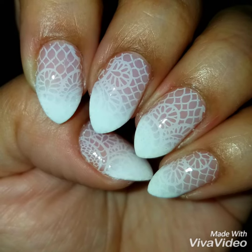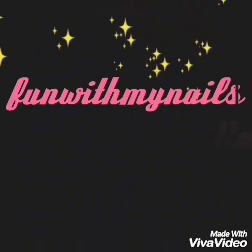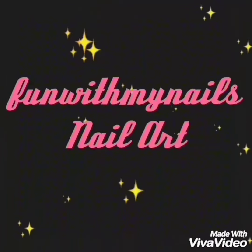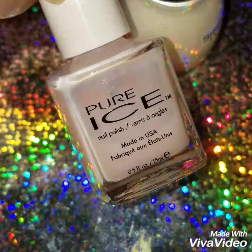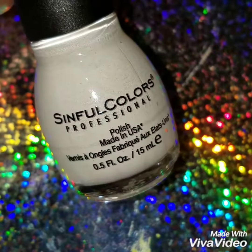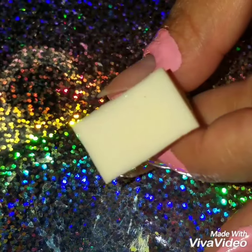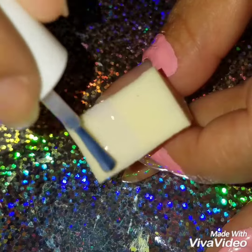Hey guys and welcome back! Today I'm going to do this ombre and nail stamp design. I'm going to use this sheer pink polish by Pure Ice called Satin Ribbon and my favorite white polish by Sinful Colors called Snow Me White. On a clean makeup sponge I'm going to apply the two colors.